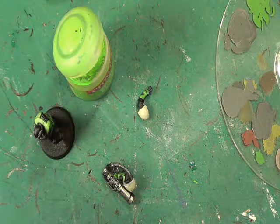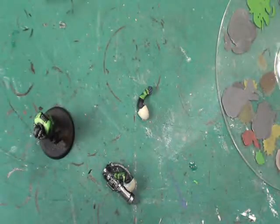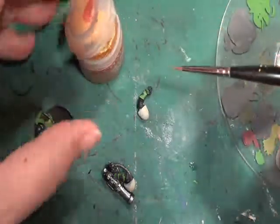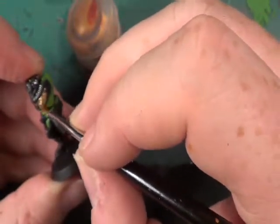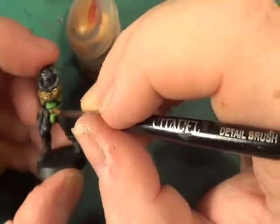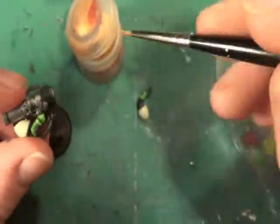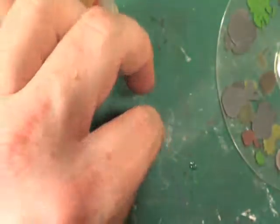Next we're going to go with the Shining Gold. With that we're going to do the winged skull on his chest and the little skulls on his gloves and wherever else you can find a small skull. There's nothing on the missile launcher and nothing on that hand, so that's that bit done.